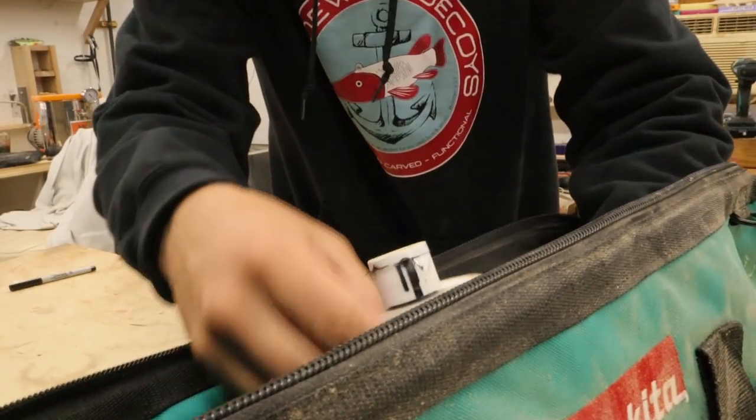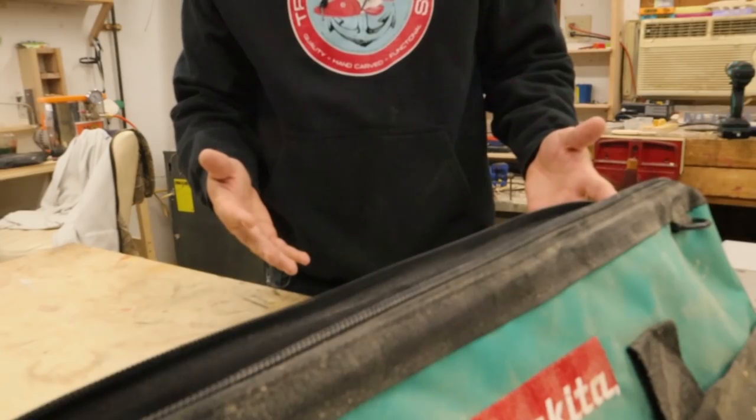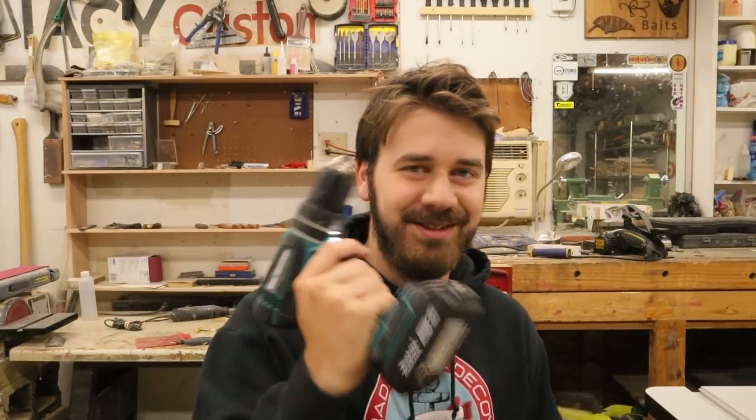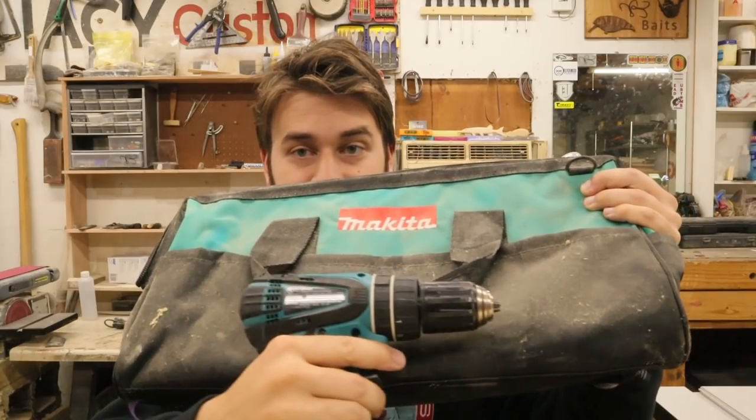I hope none of those opened. How about a pen? Why not? I'm really tempted to bring this — that's as cheating as it gets. But I'm already cheating, and I have the Makita bag. That goes with it.